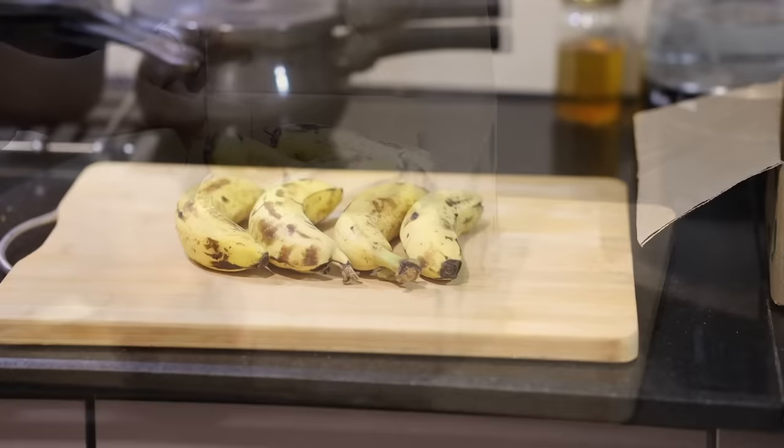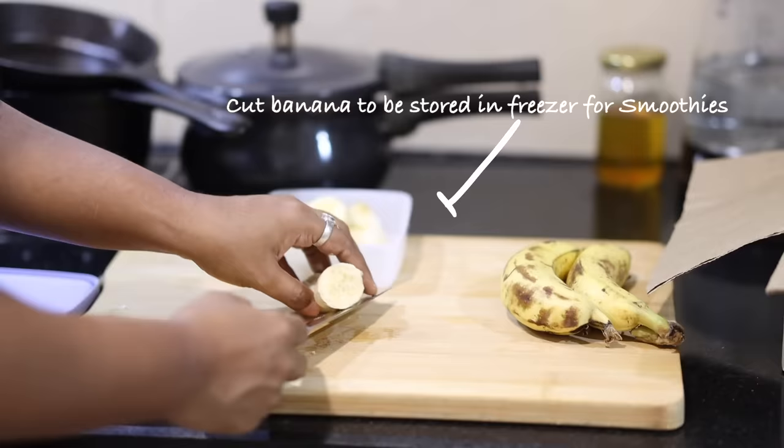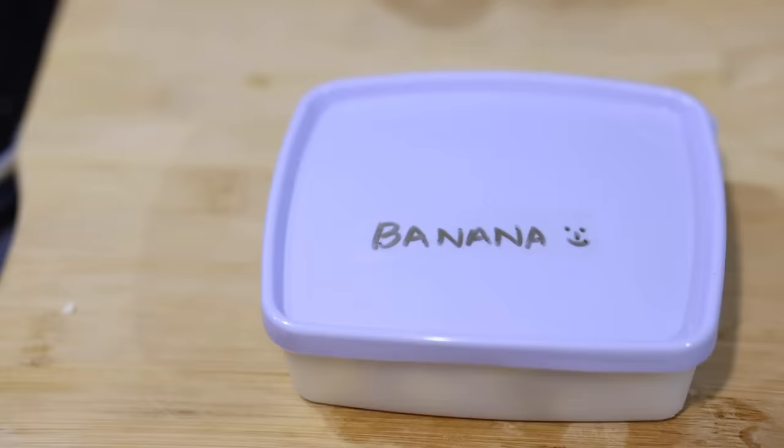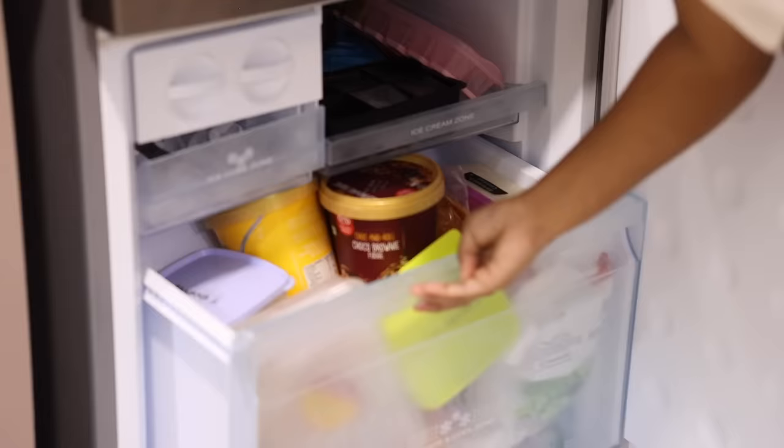During summers, storing bananas is a task — they rot so fast. One trick to make them last longer on the countertop is to wrap them with aluminum foil. However, I generally prefer banana in smoothies or mixed in recipes rather than eating as-is. You can also freeze banana in a container in the freezer, and it stays good for quite a long time.